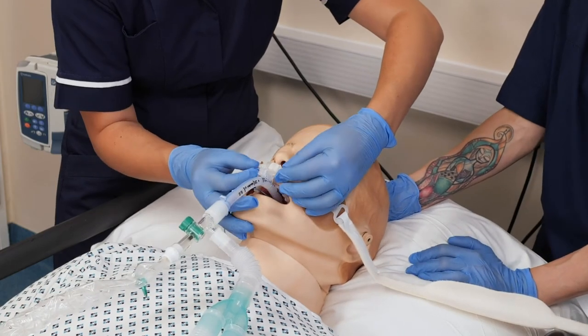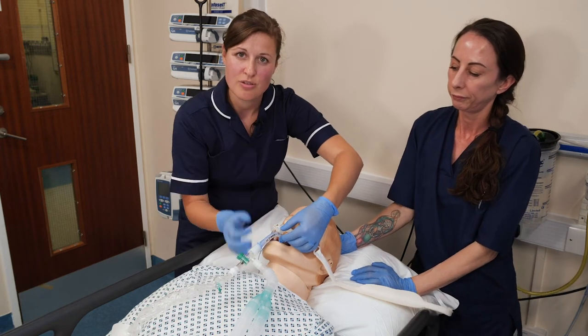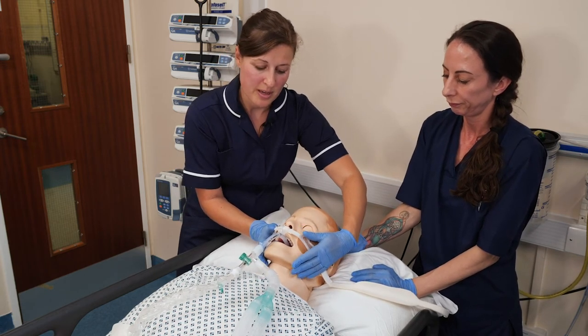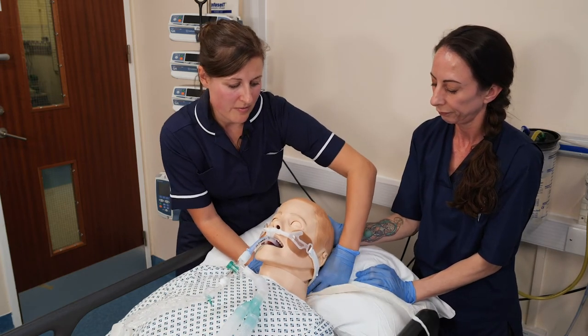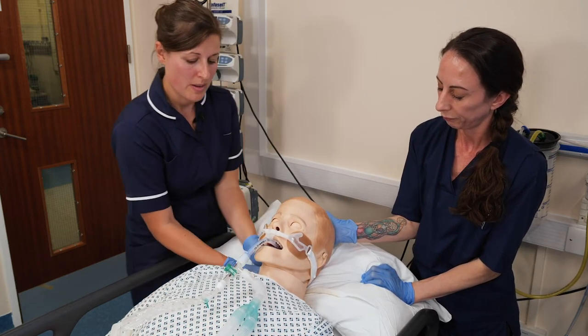Do a safety check — check for any movement and confirm it is clicked in place. One thing to note: when you are putting this in place, have it central in the first instance. We now have the sticky parts attached to the face, but the final element of securement is the velcro strap, which can be quite fiddly — which is why this is always a two-man technique.